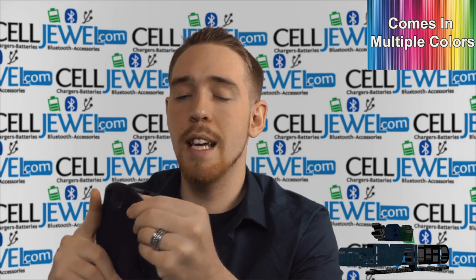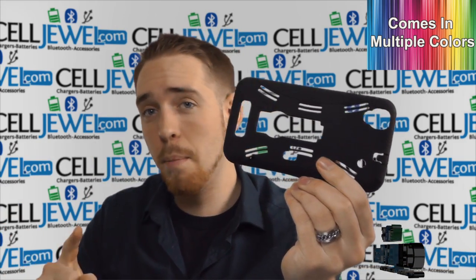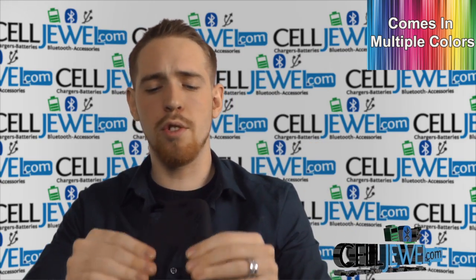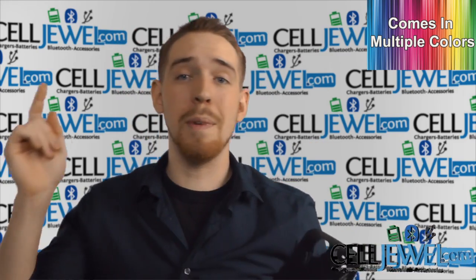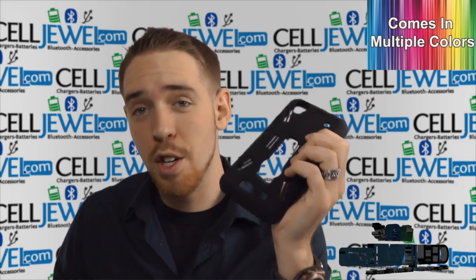It also has two layers of protection, which I'm going to go over next. The first layer is the silicone skin casing — it is rubberized, so it is shock absorbent. It'll absorb vibrations that can rattle the parts on the inside of your phone or possibly crack your screen. It also provides excellent grip for your fingers, so you're less likely to drop it.